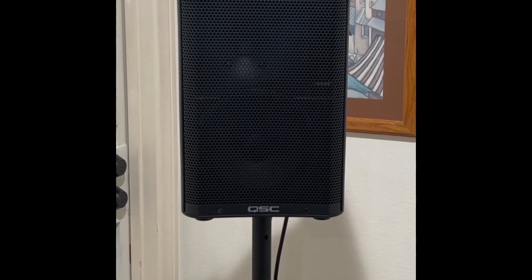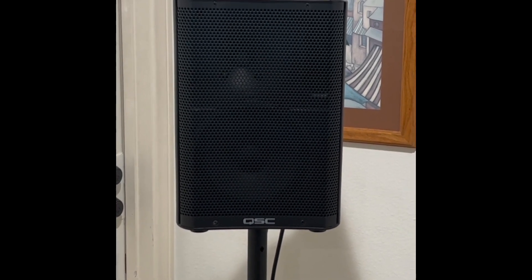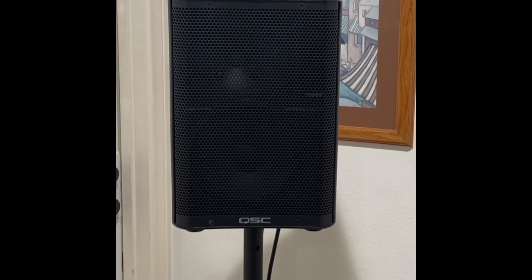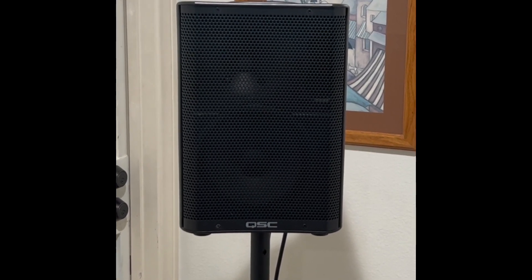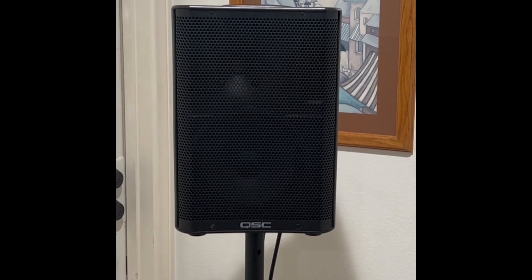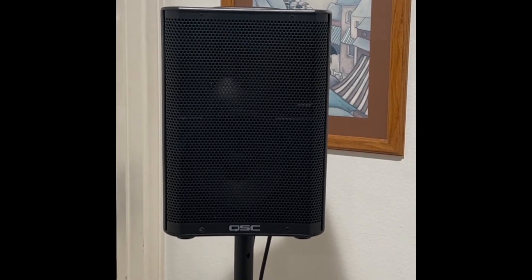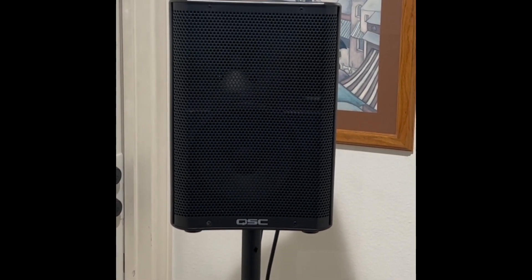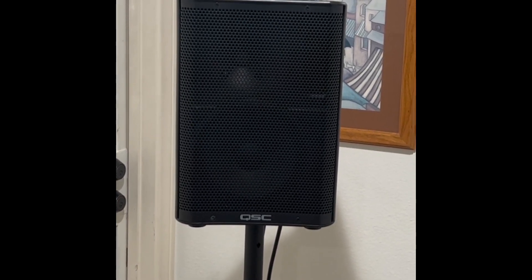As many of my subscribers know, I've done a whole bunch of videos on portable PA battery internal battery speakers, and I'm here to tell you today that you're not getting your best value for the money — you're definitely not getting the best performance. What you're getting is convenience. So this is the next step up from those type of speakers, and it's less money. This is my go-to speaker in the portable world — it's called the QSC CP8. I've done videos on it in the past, but today I'm going to do a quick sound test.